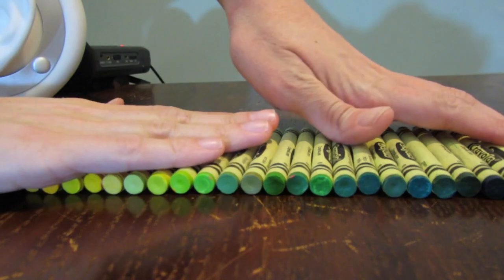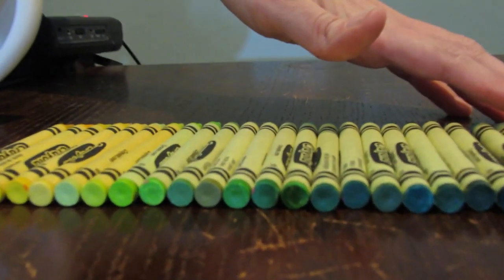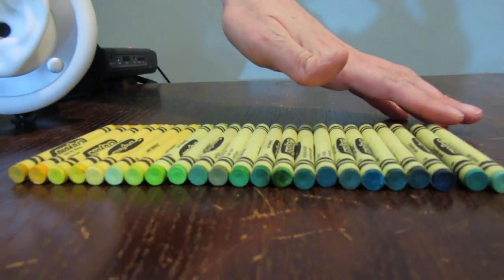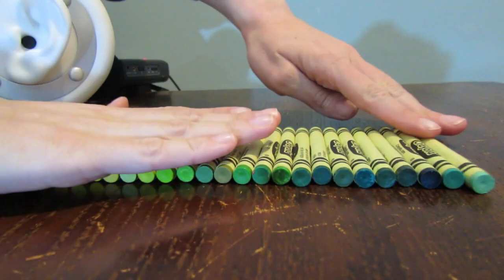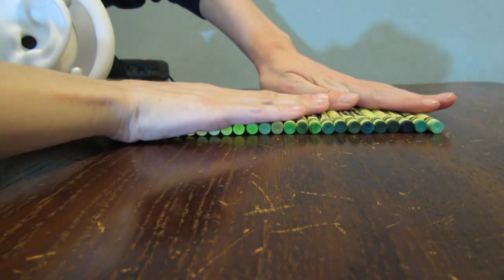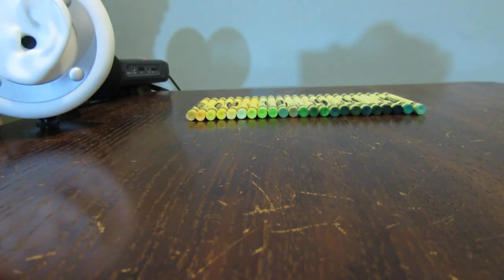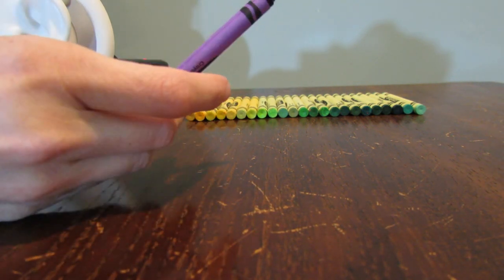So here we have all of the yellows and the greens. Let's get on to what we're all really waiting for — purple, my favorite color.